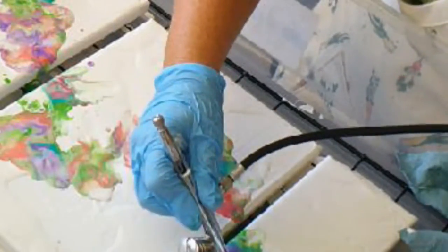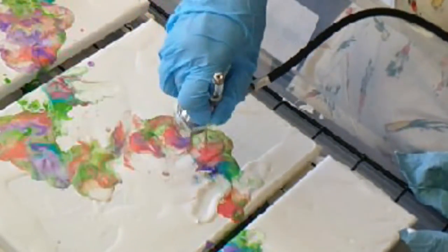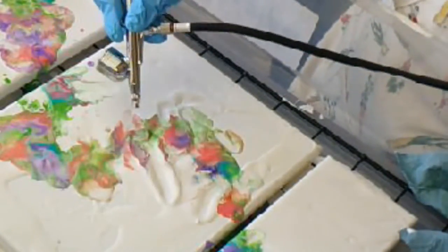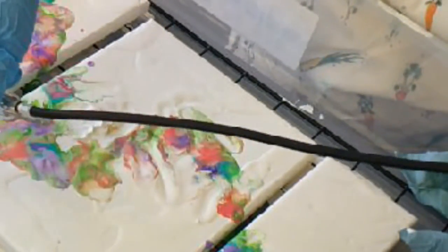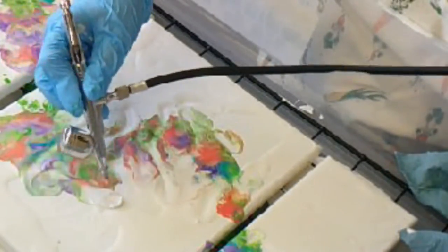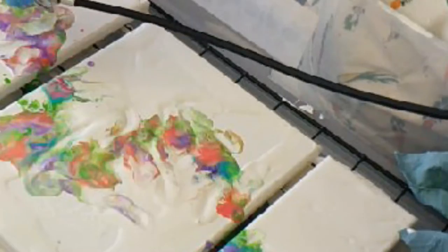Look at that — so cool! I'm hoping the focus is good. Look at those cells popping up there — pretty cool! Now I just need to sit back down without going face-first.